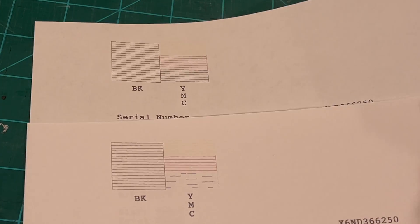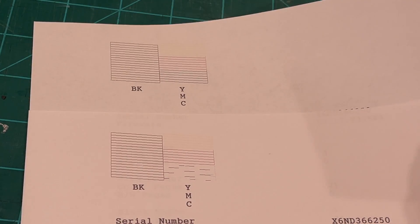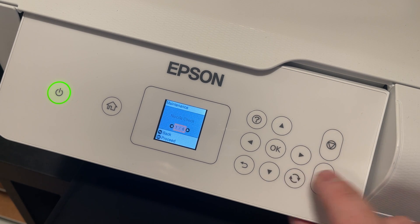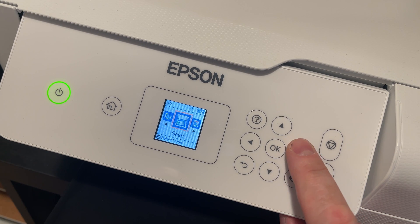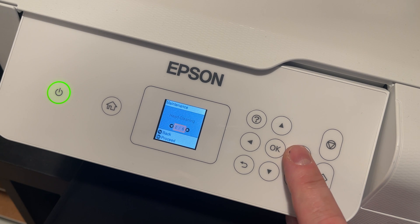Obviously this didn't work for you, which can be frustrating. I'll put a link to the inks I'm using — let me know what inks you are using, because there are some less-than-desirable inks out there. The nozzle check shows no missing segments, so we'll click 'no.' On your Epson, if you go to Home, then Settings, then Maintenance, you'll find nozzle check, head cleaning — which uses the least ink — and power cleaning, which uses a lot more ink.